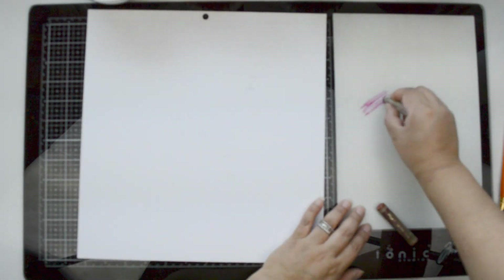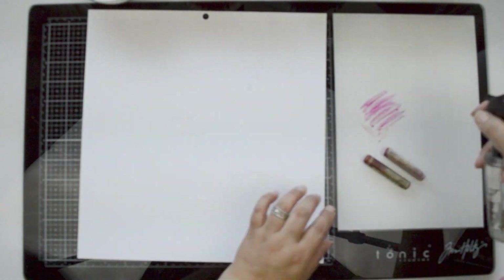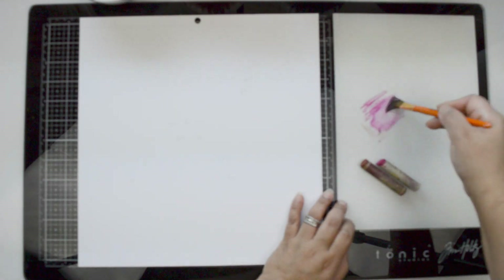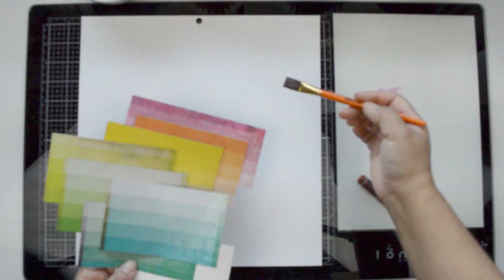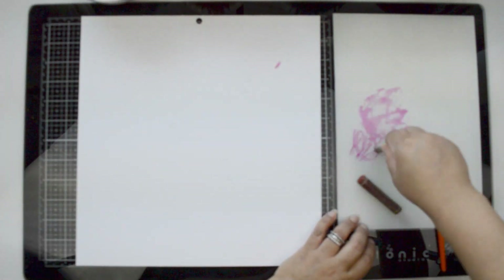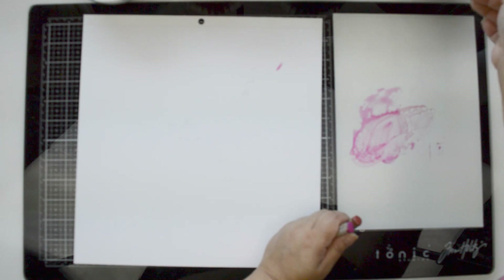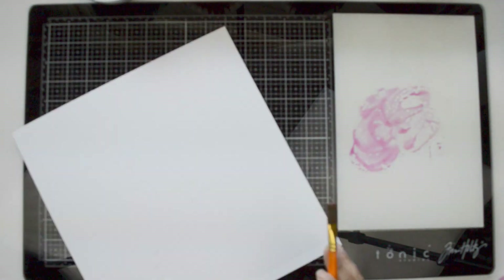I accidentally knocked the tripod that had the camera, and without realizing it I moved the autofocus on my lens. So it's gonna be a little bit fuzzy for a bit, and then once I realized it I fixed it. The gist of what's happening is still visible, it's just a little fuzzy.